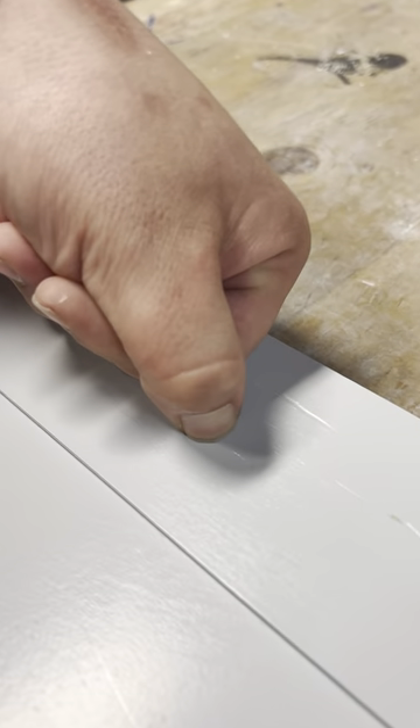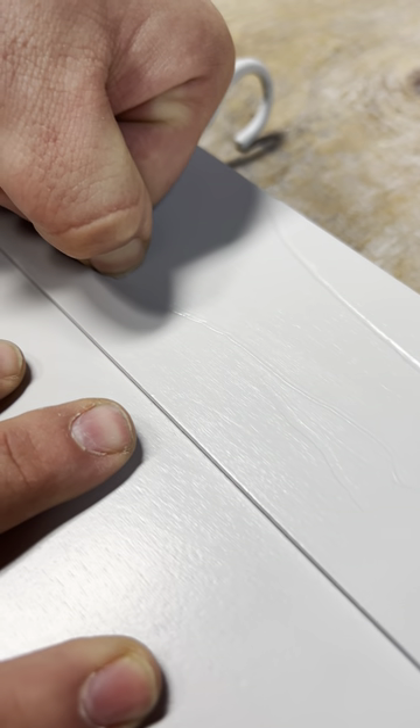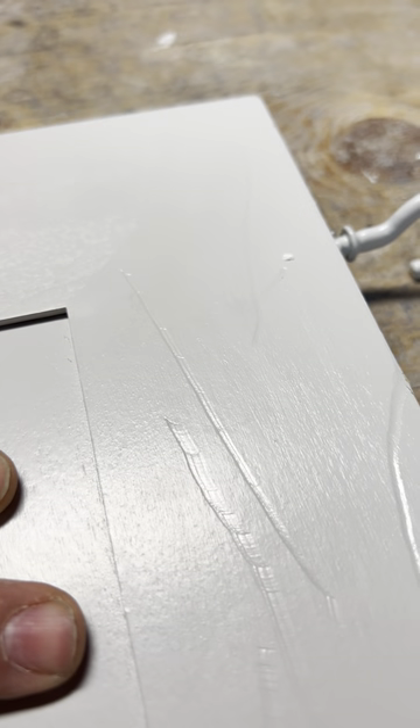We're going to show you guys the scratch test here. That's full force and you can see it's literally denting the wood, but it won't break the finish. The finish is holding up even when we dent the wood.